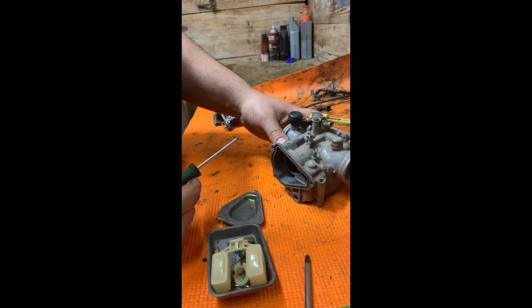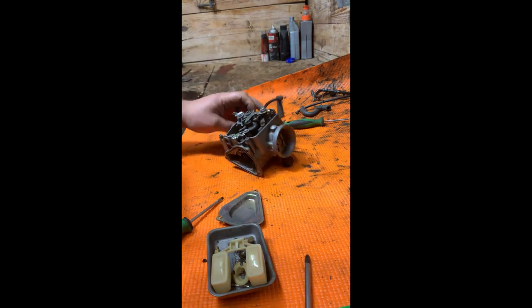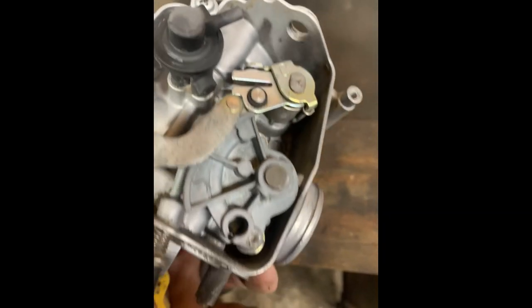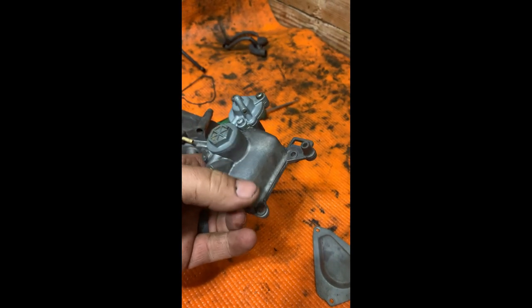We're going to sandblast it first — I'll try to record that, though it won't be the best unfortunately. Then we're going to go ahead and get it in the ultrasonic cleaner, and then we'll reassemble. Here we are out of the sandblaster. Now going into the ultrasonic cleaner. Here we are out of the ultrasonic cleaner — you can see the color dimmed a little bit, but it's still a lot better than it was.